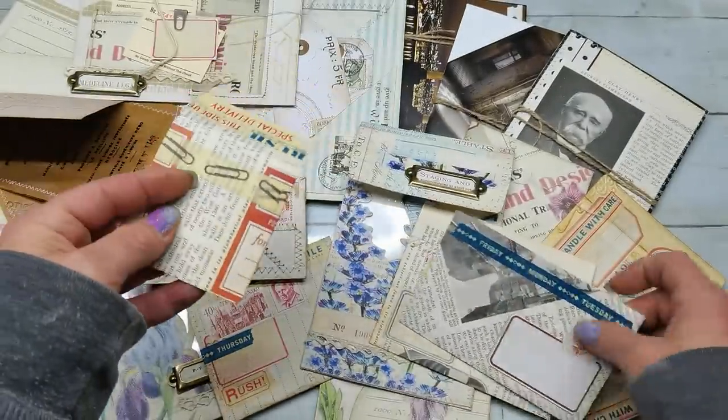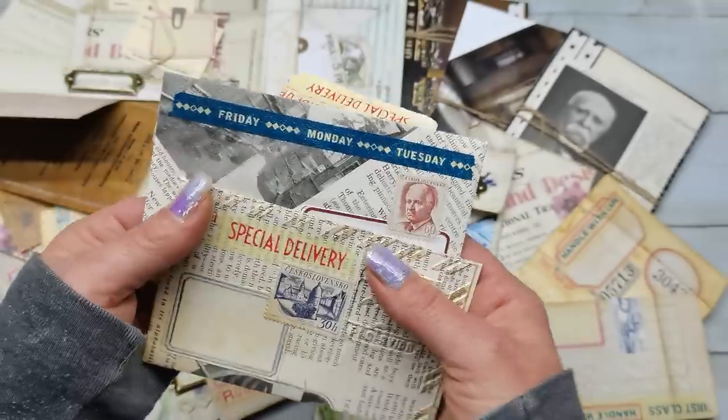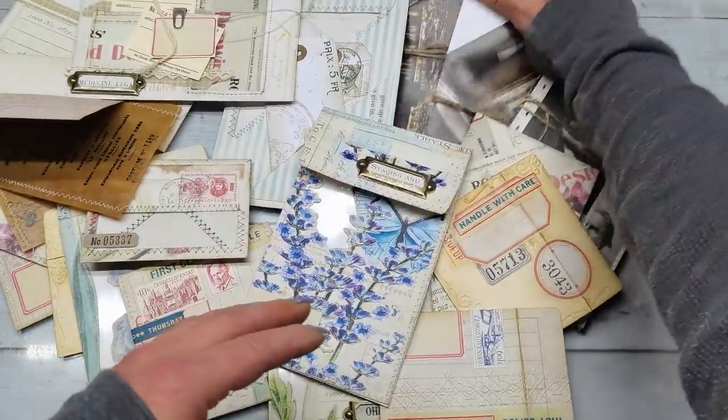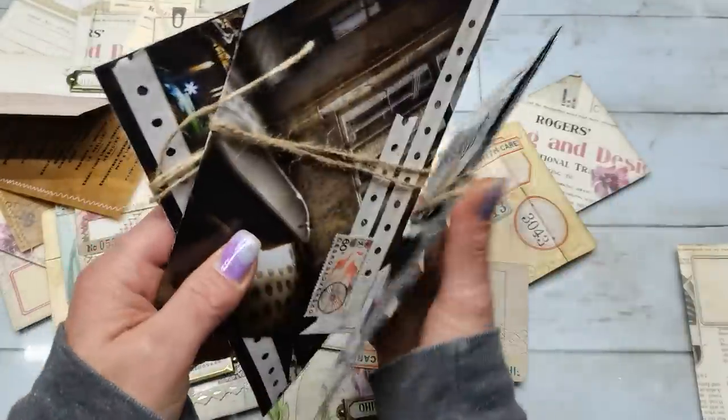When my journal is fully decorated, I want to have something a little less decorated there. Envelopes from magazines or book pages from newer books can be beautiful as well.